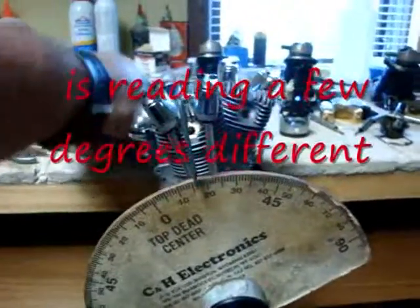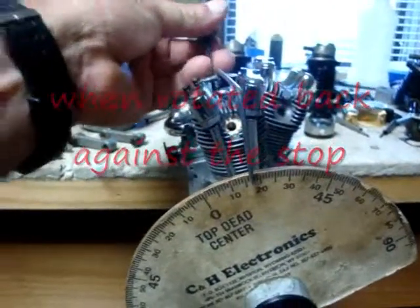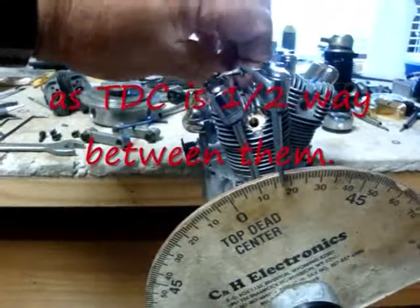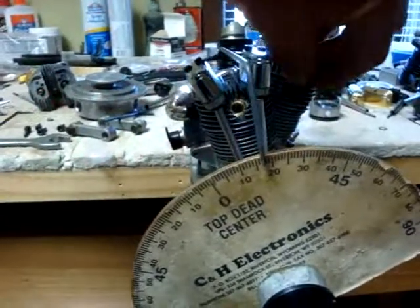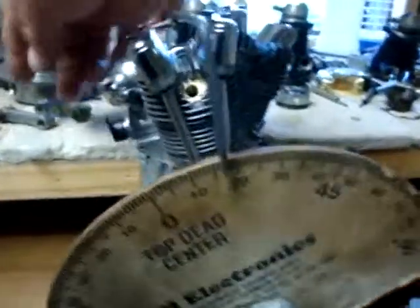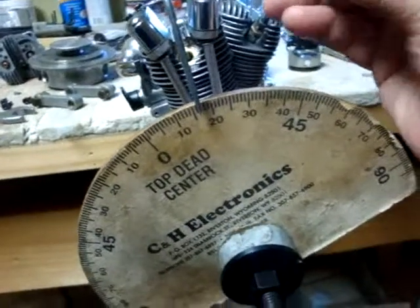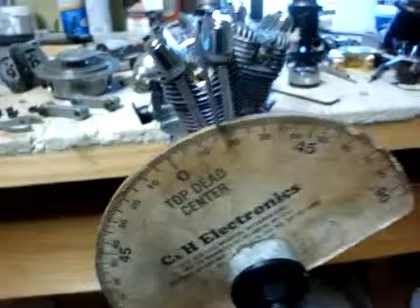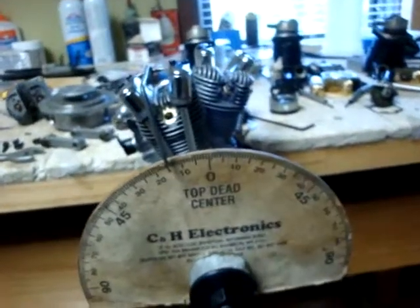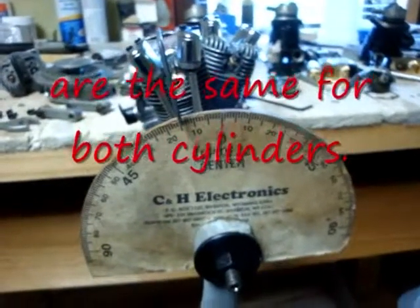I'm going to take that piston stop out of the front cylinder and put it in the rear cylinder. With the piston stop in the rear cylinder's plug hole, it comes to top dead center at the same time.